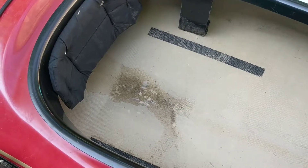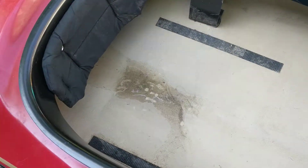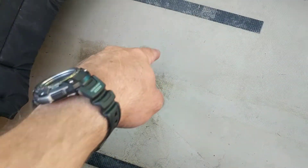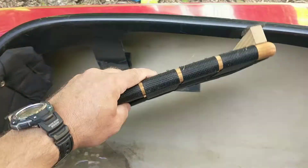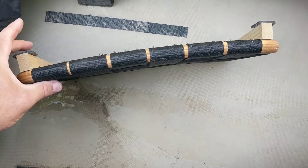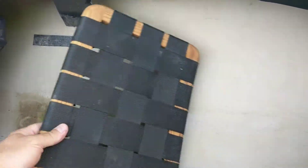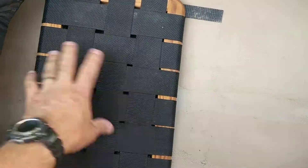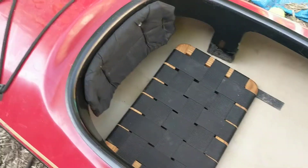There were some questions online about my seat and some comments that it might not be an original. There are these two strips of velcro and this guy. It's a contoured seat, which Swift is known for, and it fits very well — you just kind of stick it in there and it stays in place.